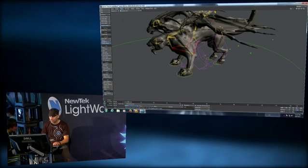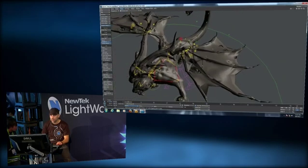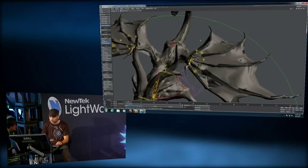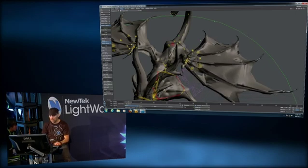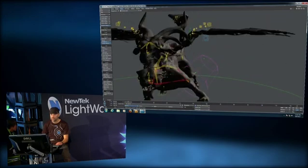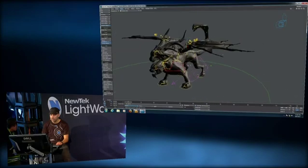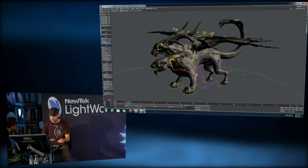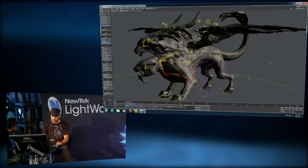We have the rear leg here. We can move the wing, rotate it, and get all kinds of motions. We can of course move the wings. We have a target for the head and the neck.